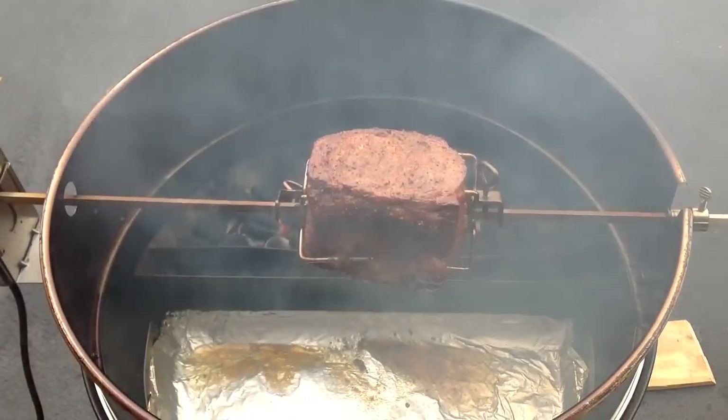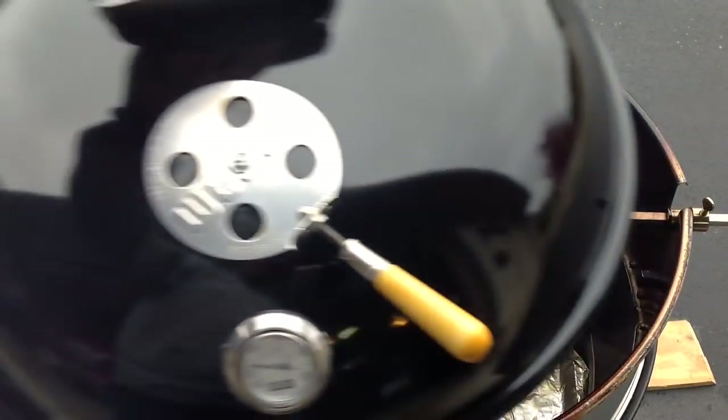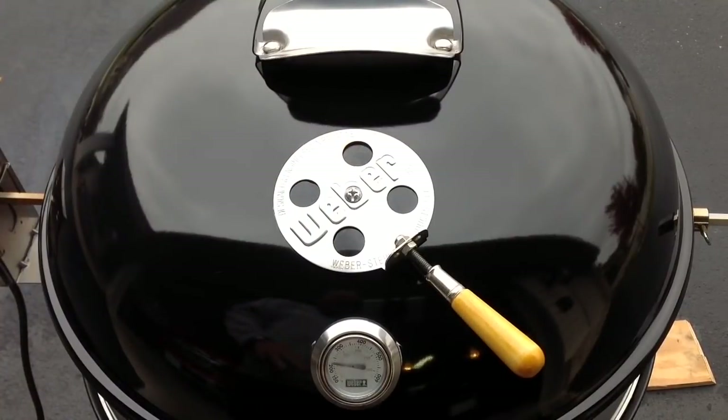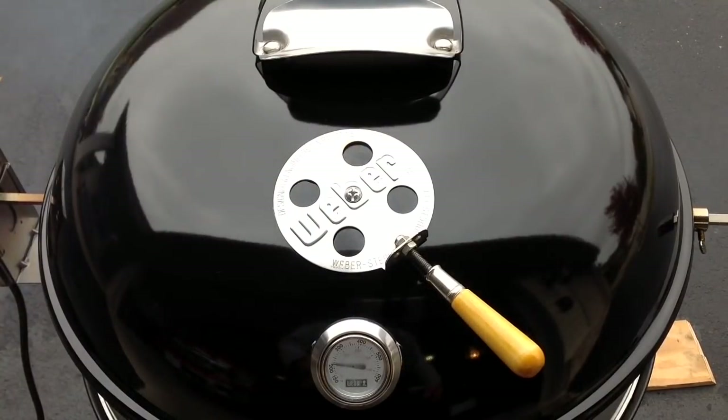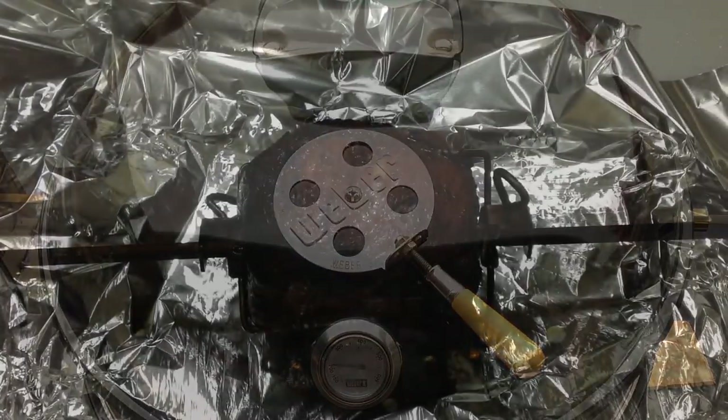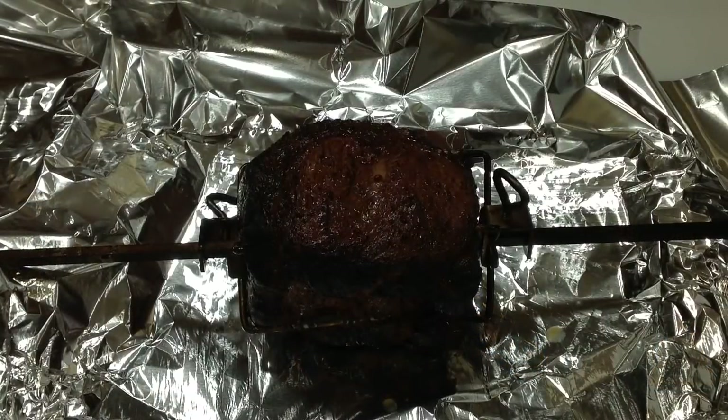Looking mighty nice! We're going to take this up to probably right around 115–120°F internal — probably 115°F — and then let her rest for a little bit before we slice it up. Stay tuned.